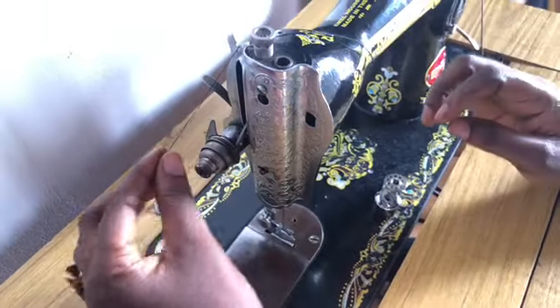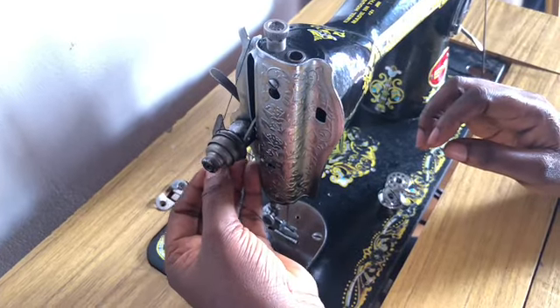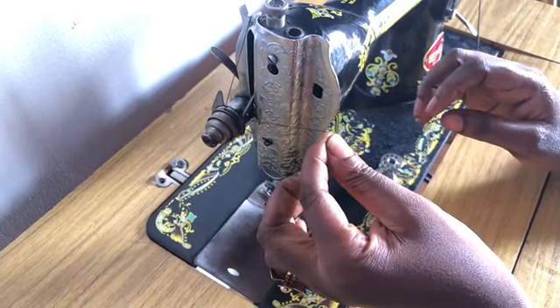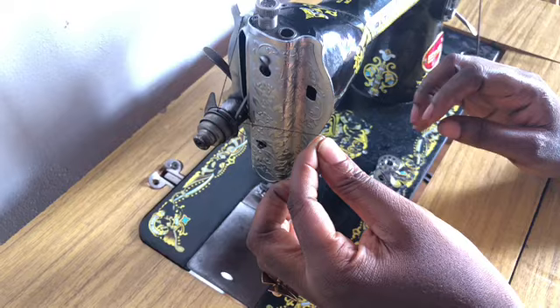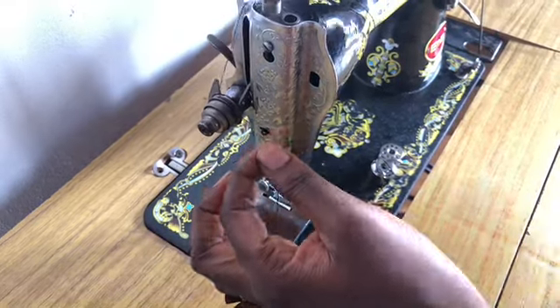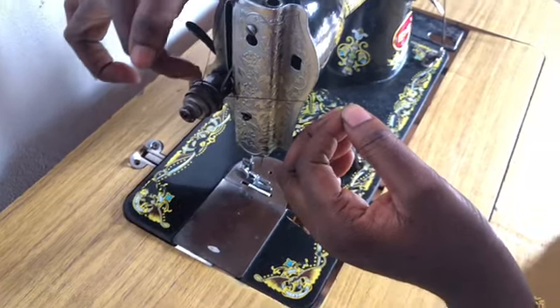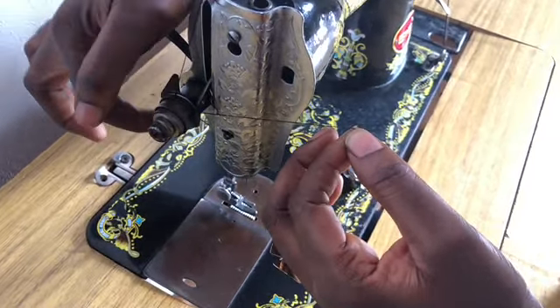After letting it rest here, you pass it through this tension. Then you raise it a bit so that it will enter the tension. There's a small space here that you can pass it through.